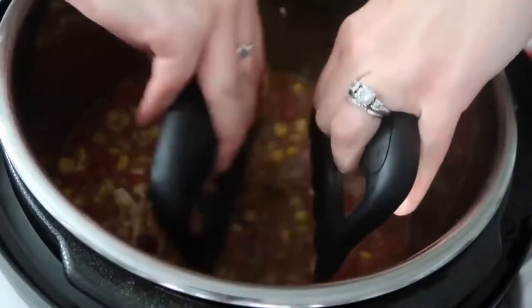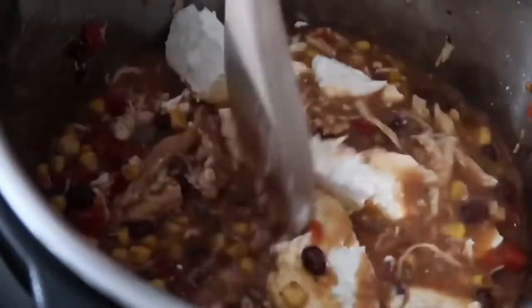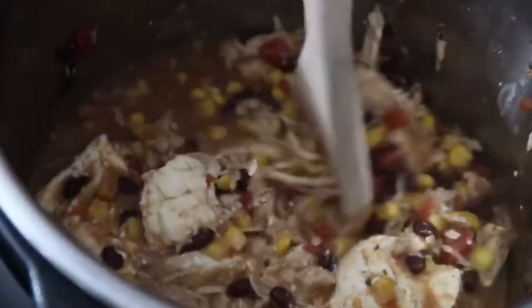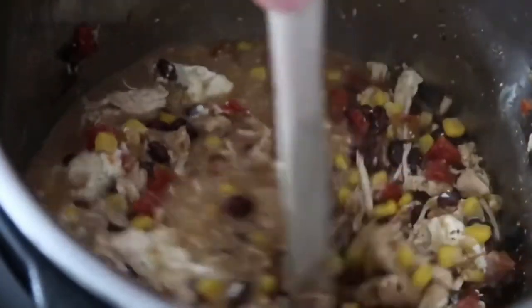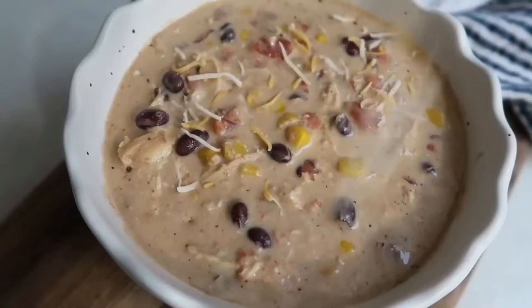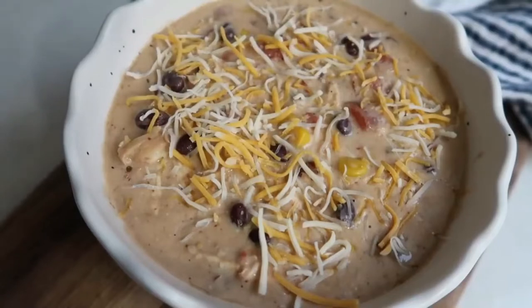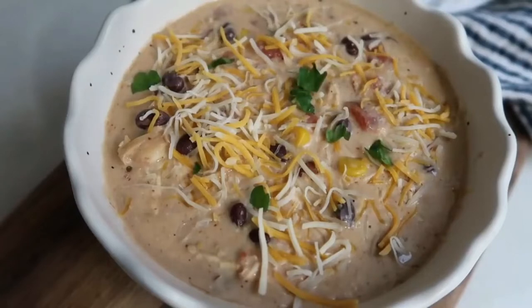Using bear claws, shred the chicken right in the pot. Next add 8 ounces of cream cheese — cut into squares so it melts faster — and mix until the cream cheese is fully incorporated and no longer in big chunks. If it's taking too long to melt, push the saute button to heat it up quickly. Once everything is mixed together, serve it with a little cheese on top, some cilantro, or — my kids' favorite — tortilla chips. It would also be delicious with good bread for dipping.